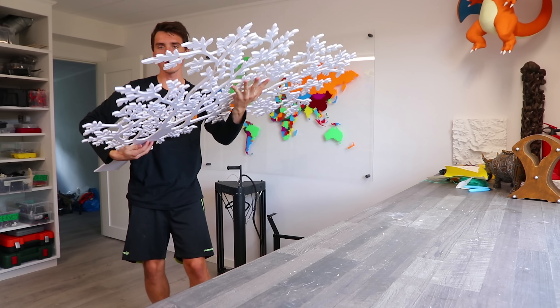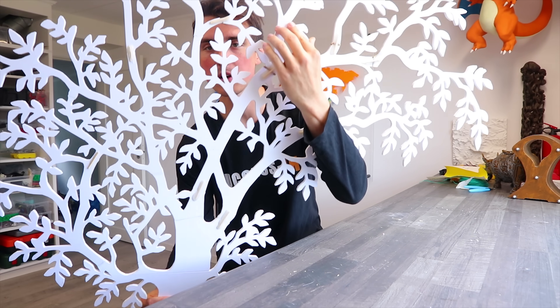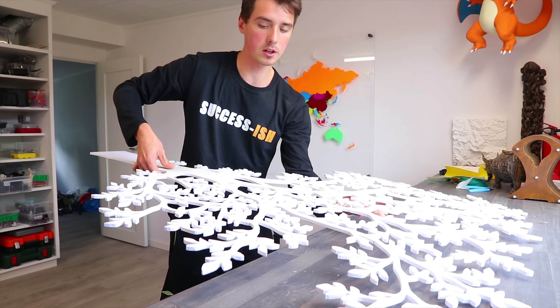Turns out epoxy wasn't as strong as I thought it was, so I reinforced the back side with a bunch of sticks. Hopefully now we can continue with the polishing.